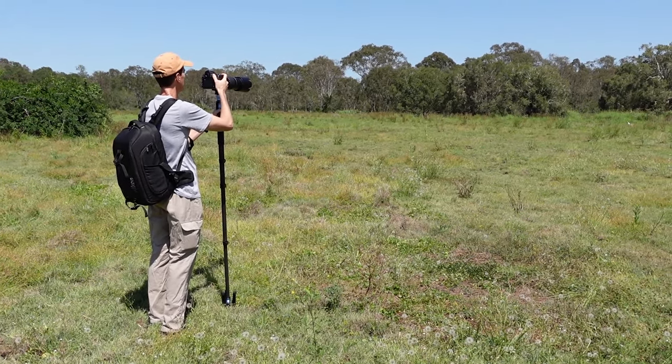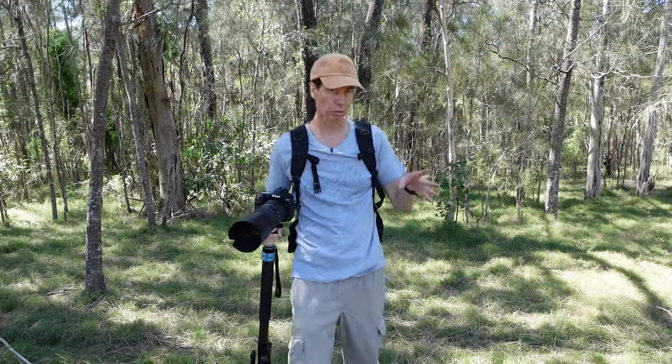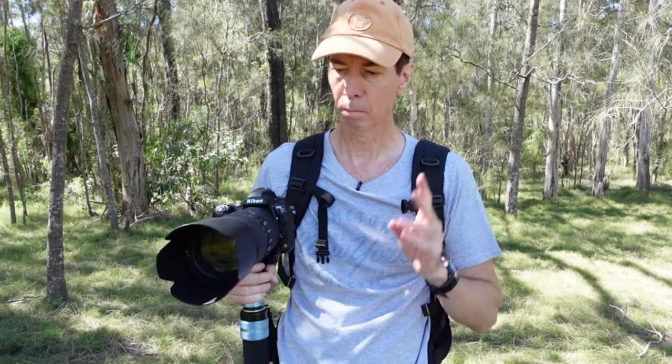So why even bother using a monopod in the first place? Just like a tripod it helps you keep the camera steady and it eliminates any sort of shake that you might get in your shots. But unlike a tripod, this monopod is so much faster to set up. Now when it comes to bird and wildlife photography, time can sometimes be of the essence.